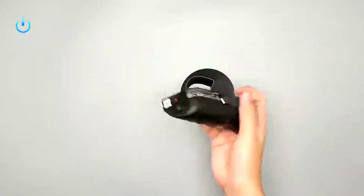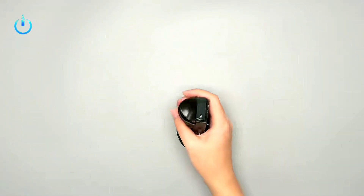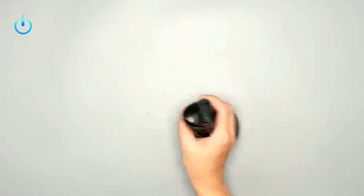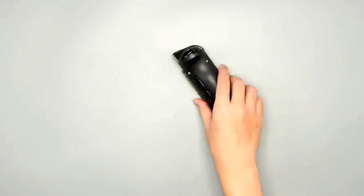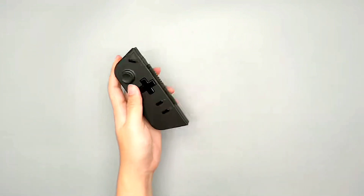There's also a full-width kickstand at the rear so you can prop up the screen on a table, which is useful if your wrists get tired holding the whole console. Alternatively, you can use one of the console's two USB4 ports to hook up accessories to the Legion Go.